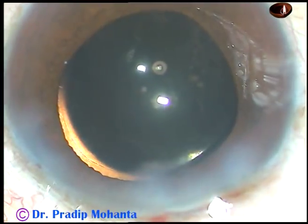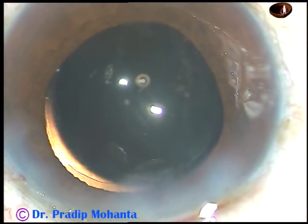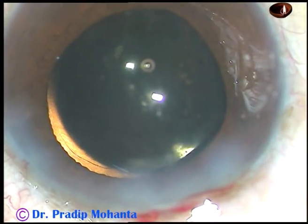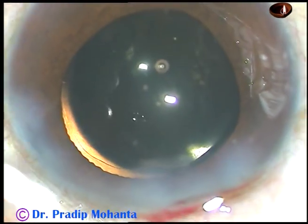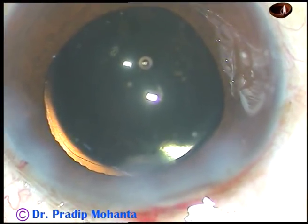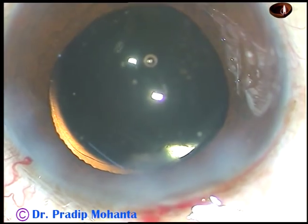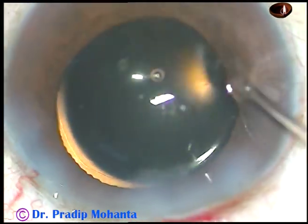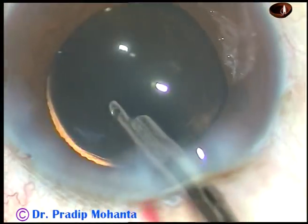The case is essentially done. We inject a bit of moxifloxacin. The single paracentesis is hydrated — the stroma on either side of the paracentesis is hydrated so that the wound becomes watertight. This is the final lavage of the anterior chamber.